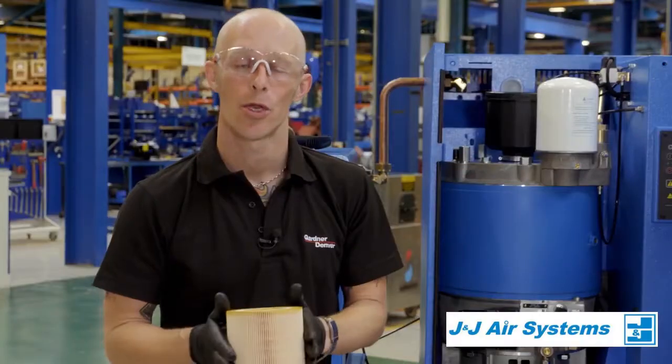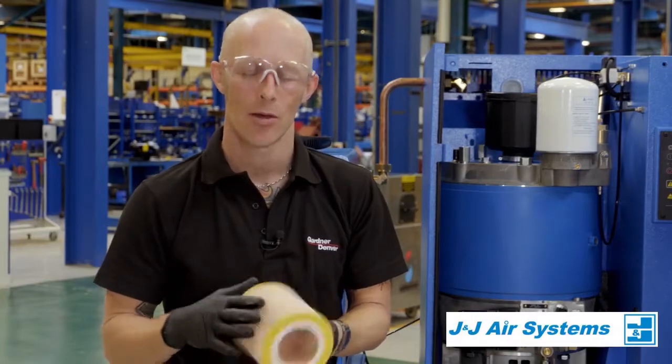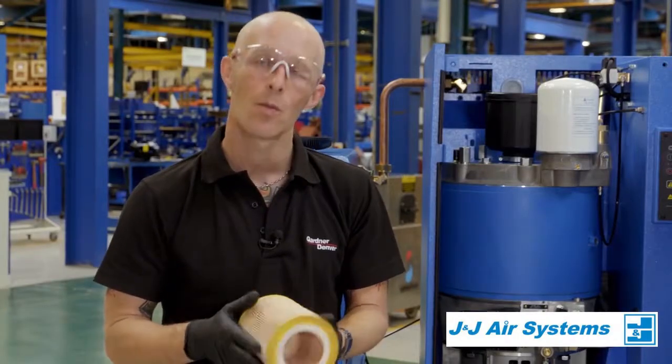Once we've got the filter out, we want to make sure there's no build-up of debris or dirt, and make sure there's no sign of any splitting or any breaks in the filter itself. Once we are happy with that, we can put it back.